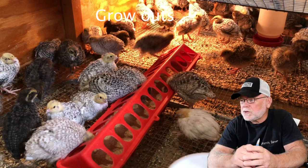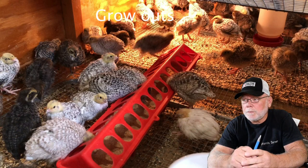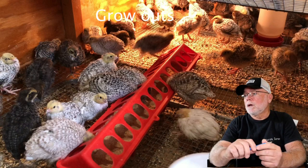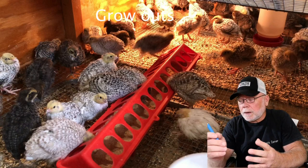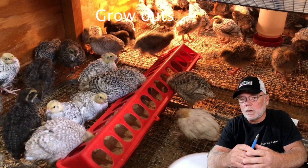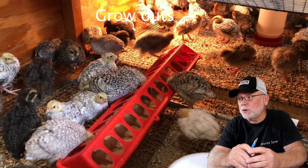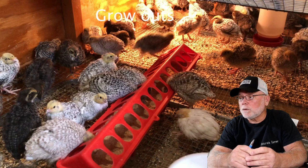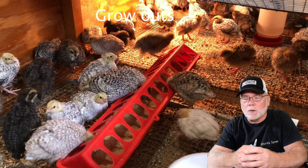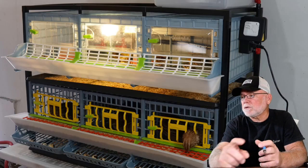These birds here are roughly two and a half to three weeks old, and for the most part they have all their feathers with the exception of their head feathers. At this age they no longer require heat. It's pretty warm down here in Florida so I can get my birds off the heat a little bit sooner than most people, but around two and a half to three weeks old I take them off the heat and put them in grow-out pens — and there are several different styles.